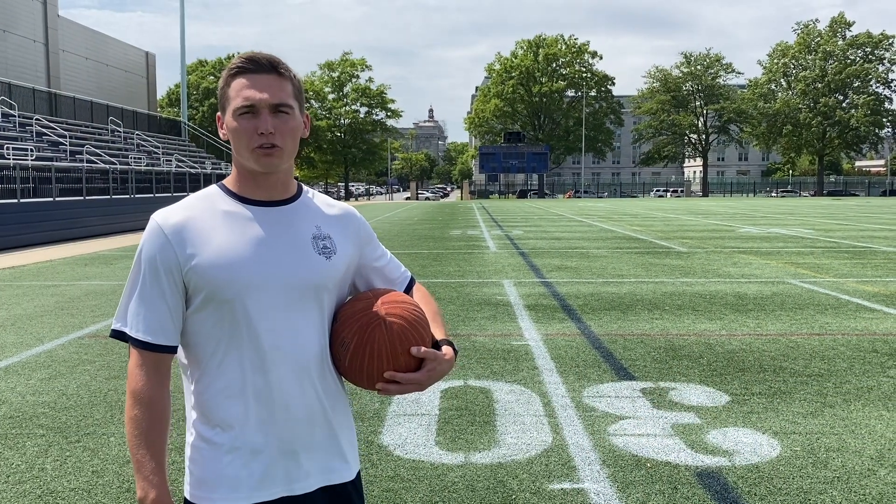Hey guys, my name is Frank Bell and this is Luke Harrell. We'll be in charge of physical training for summer seminar. Today we'll be walking you through each part of the Candidate Fitness Assessment. If you have any questions, we'll send you a link for the admissions page where you can find the actual instructions, and we'll send you a form to record your scores.